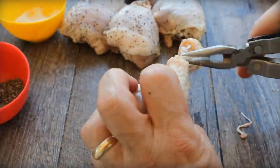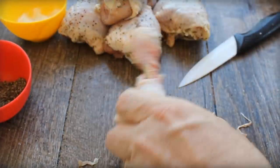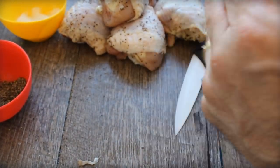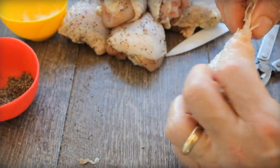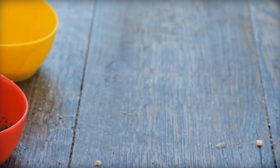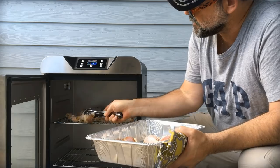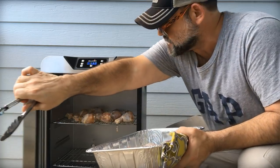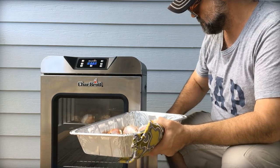Cut around the base of the drumstick and pluck out the tendons just like this. Sprinkle each one with a little salt and pepper, and try to get a little bit under the skin as well. Then you head to the smoker. With the chicken frenched and tendons pulled, they're going to go on for about 90 minutes at 250°F.